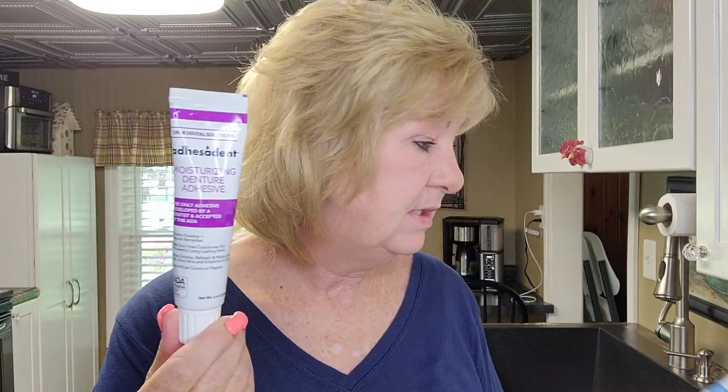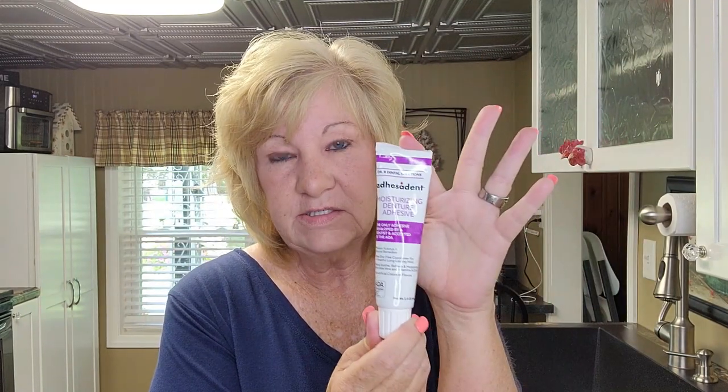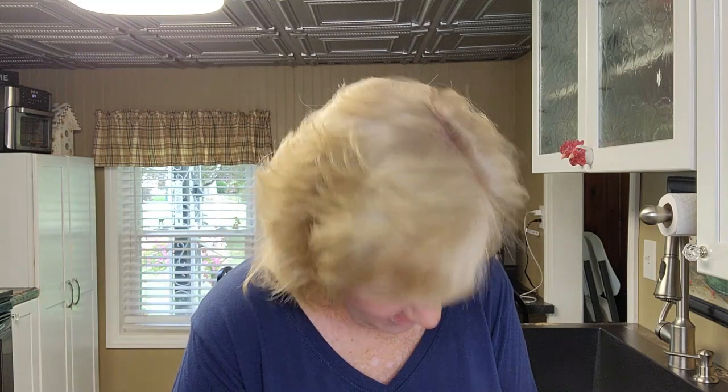In my next Dr. B video you're going to see the Cleanadent paste and my thoughts on it — I asked around to see if my experience is common. Stay tuned for that. To recap: less is more, dry the tip, and make sure the tip stays dry. All right, Dr. B for the win — I'll see you in my next video, bye!